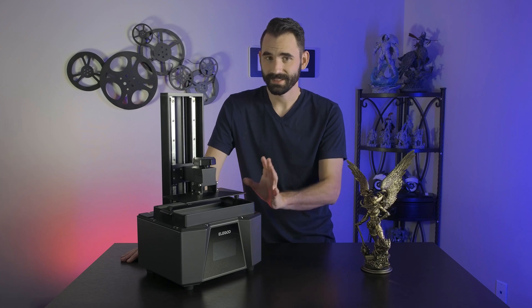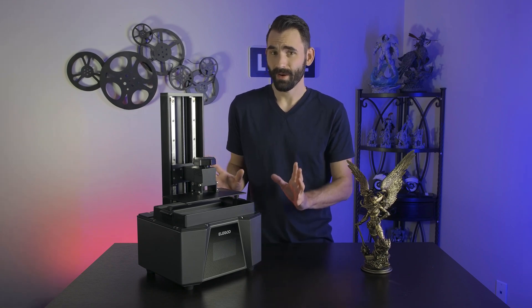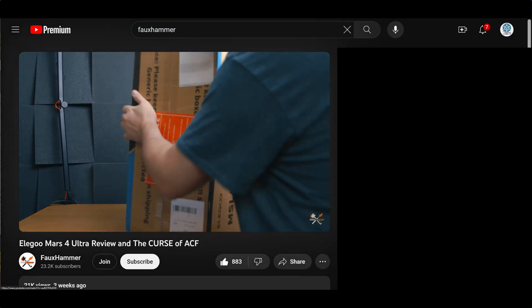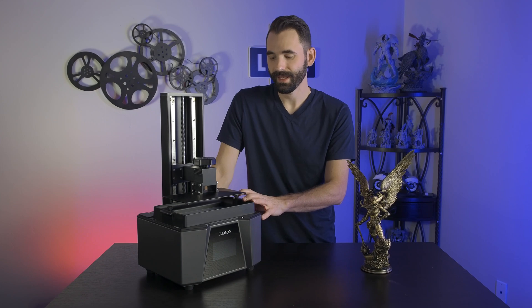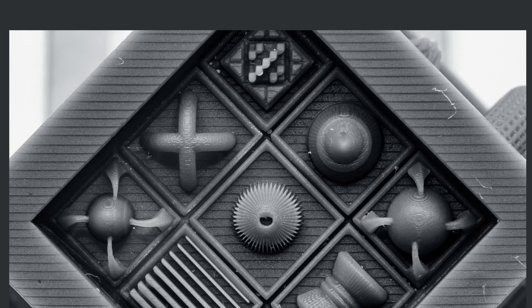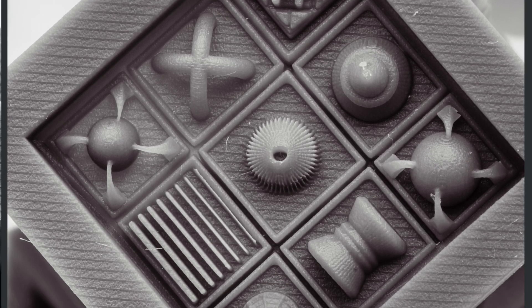I'm not even going to get into the ACF film this thing ships with. I did a few prints on it and got some comparisons. Foulhammer did a very good review, and I'm going to link his review about these films because I share his opinion perfectly. One thing I will say: if you really want to make use of this 12K LCD, replace that ACF film with NFEP the second you get it. If you really want to test it, buy a second VAT and keep the film on one, put NFEP on the other for side-by-side comparisons. But for the most part, you're going to end up with NFEP in the end.